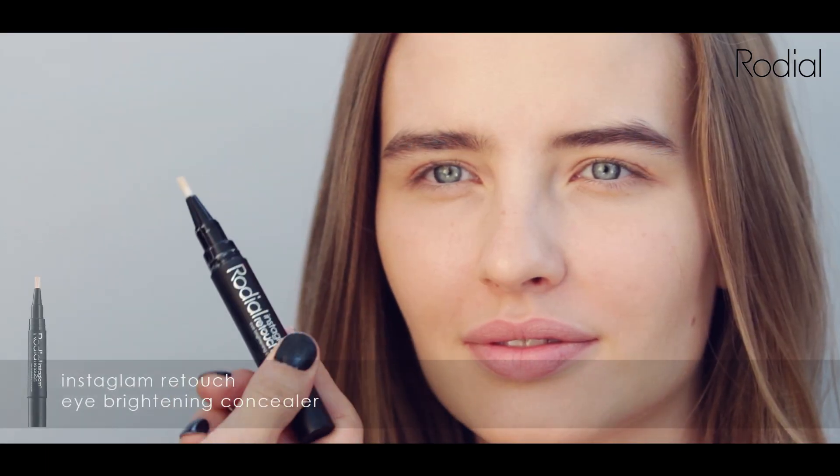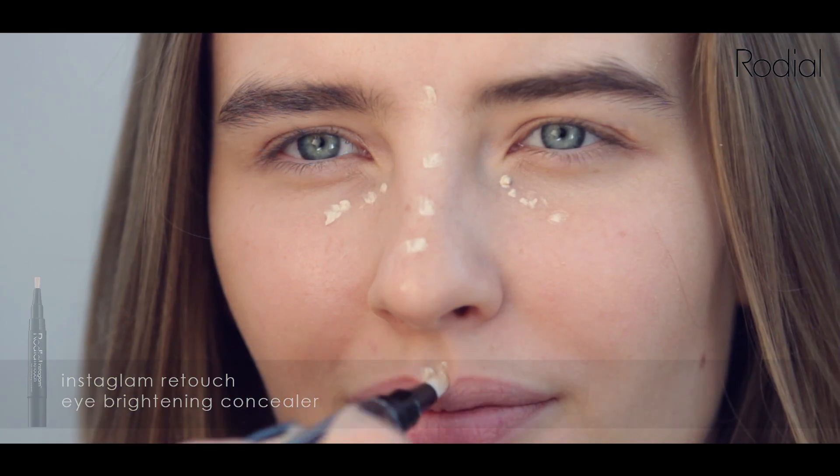Dot the Instaglam Retouch on the points that you want to brighten and diffuse. Blend for gorgeous, glowing skin.